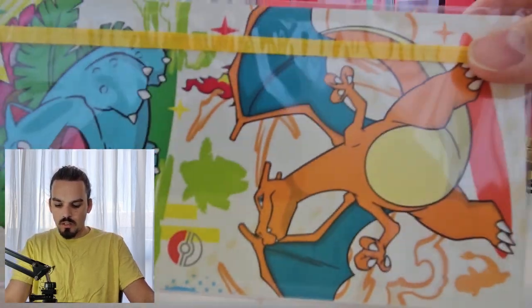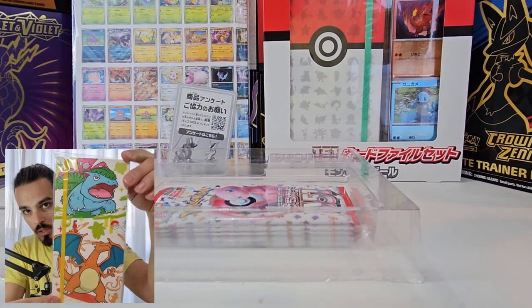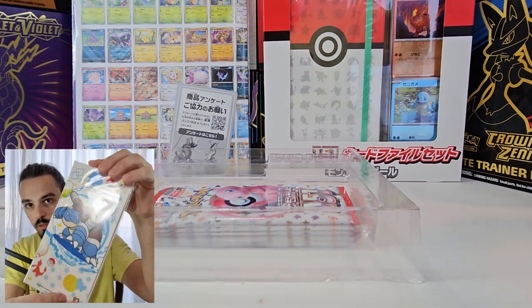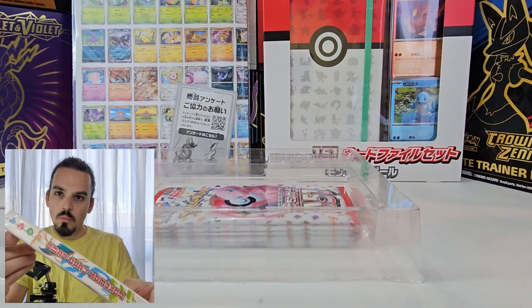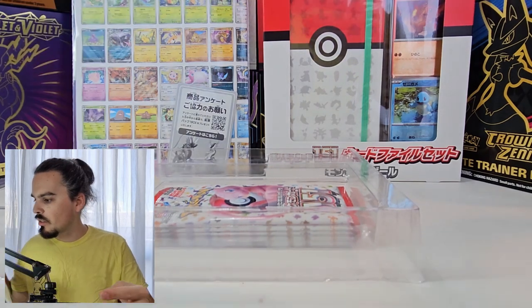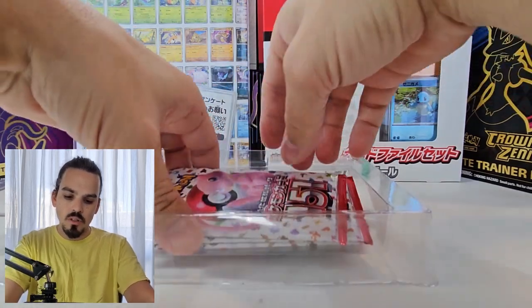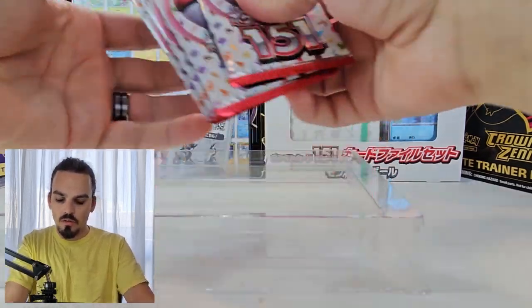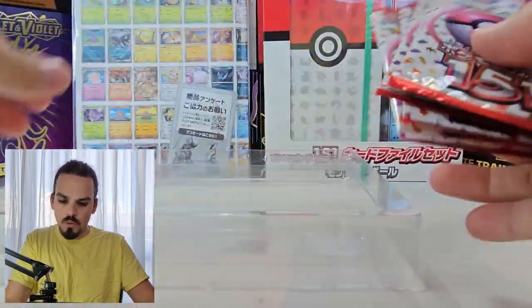And then here is the file. Hold it up so you guys can see it. Venusaur and Charizard on the front. Blastoise gets the back all by himself. Pokemon card game on the spine. And then, of course, what we're here for — Pokemon 151 packs. They feel very loose.